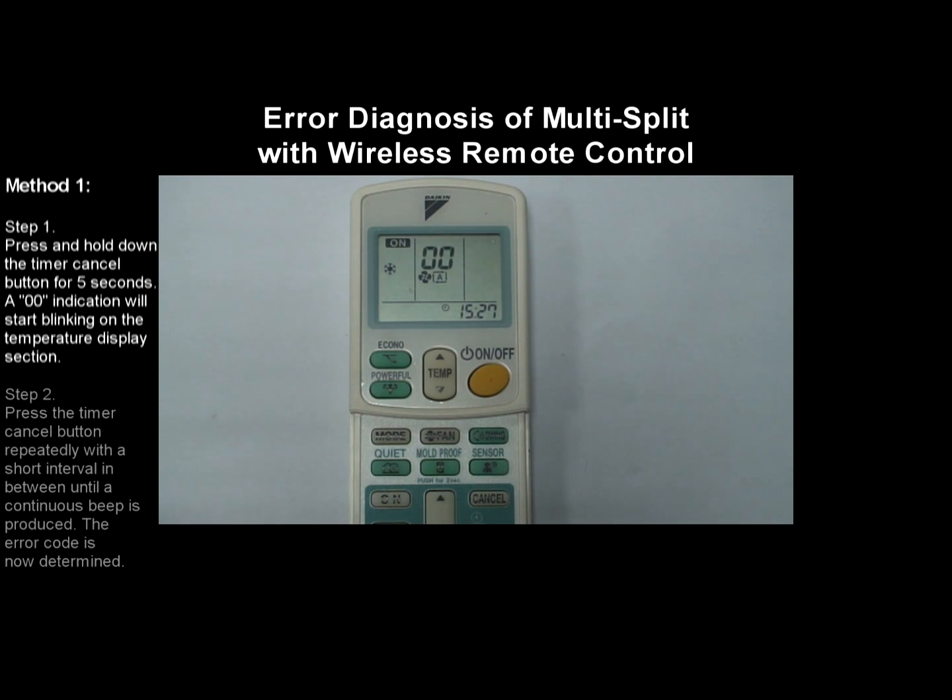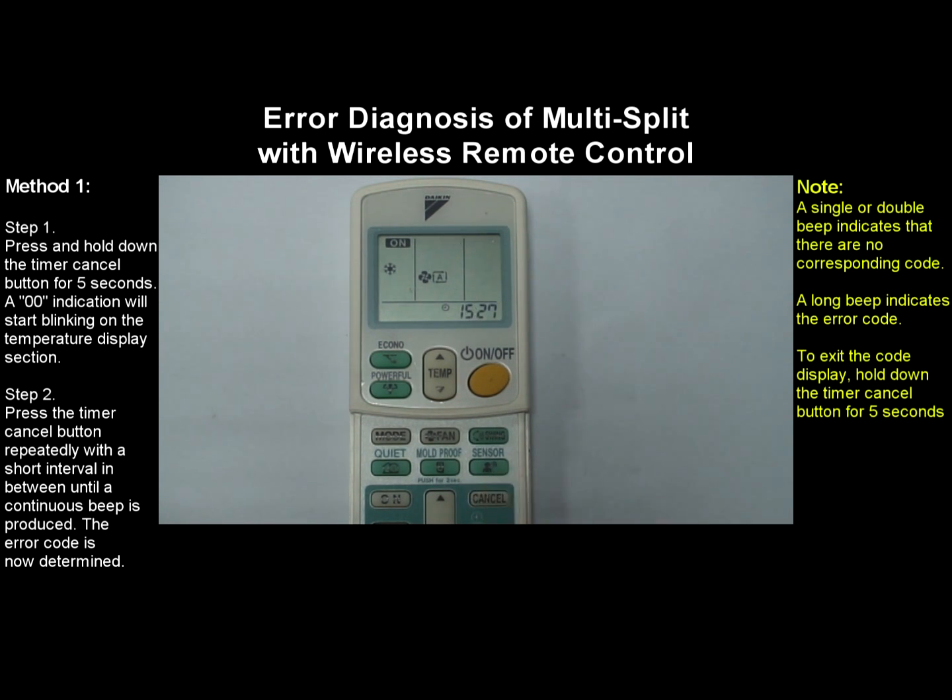Step 2: Press the timer cancel button repeatedly with a short interval in between until a continuous beep is produced. The error code is now determined. A single or double beep indicates that there are no corresponding codes. A long beep indicates the error code.